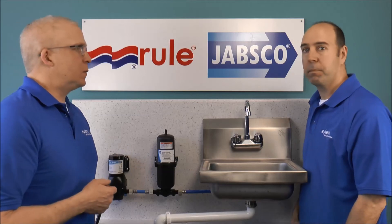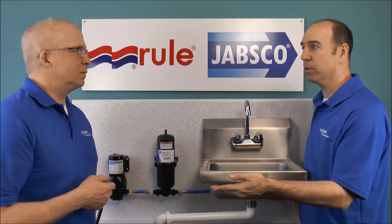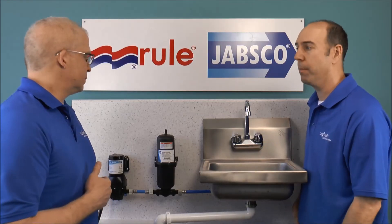The test really showed from the start where it was pulsating — a lot of splash, a lot of noise — to an accumulator tank and a nice, smooth running, quiet pump.